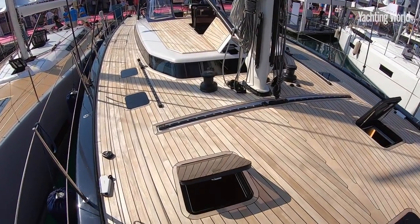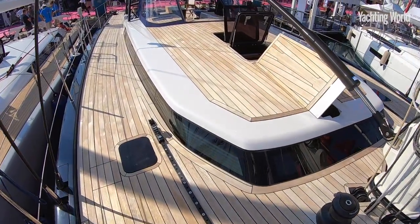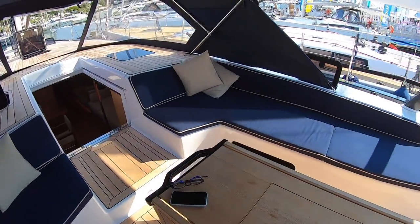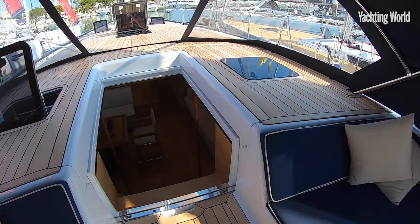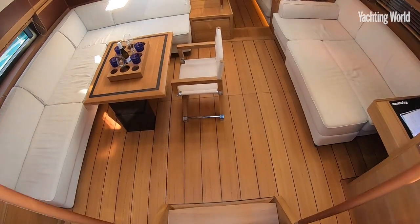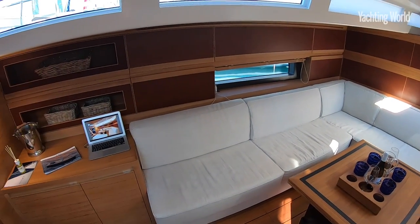The whole ethos of Ice Yachts is fast and comfort, but this 70 adds a real element of luxury into that as well. A huge cockpit area, plenty of sun protection, lots of lounging space, and ducking under the spray hood into a nice, shallow descent into a really calming and very luxurious interior.